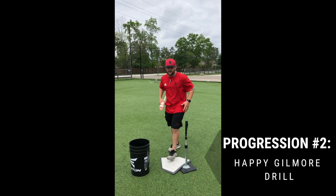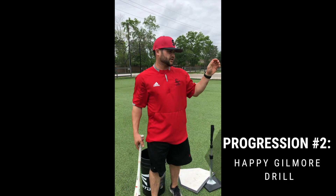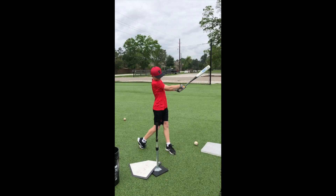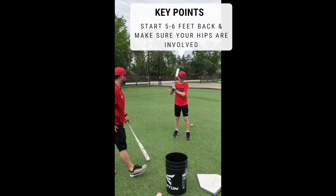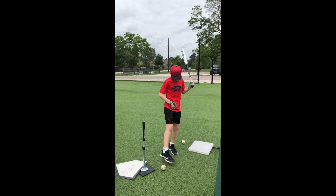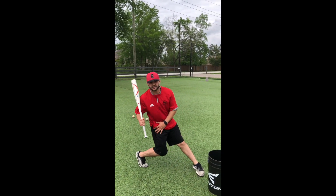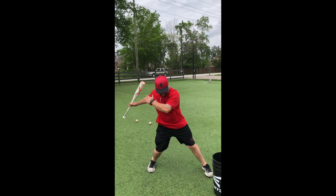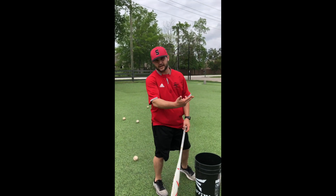Just getting everything warmed up and making sure your hips are getting involved. Ideally, we want to be working on the inside part of the ball, driving it through the middle of the field. Have that right leg come through. The purpose of this is to make sure that when we're hitting, we're not staying here and just getting stuck on our backside. We want to get our hips and our lower half involved. The best way to do that is to get a little bit of a weight transfer in your swing when you're going and driving through with that back hip.